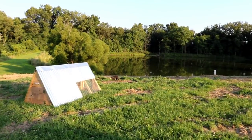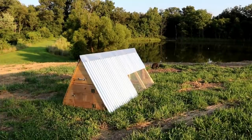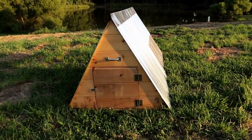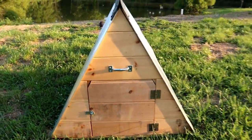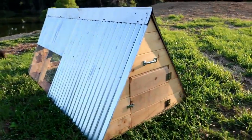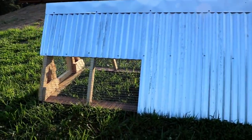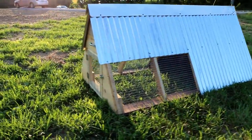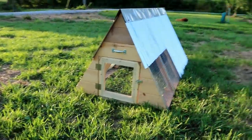We've got the duck house complete and relocated out here next to the pond. On the end of the duck house we've got our door with a latch. We also ended up adding a handle to each end — the duck house itself is not incredibly light, but with two people, one on each end, you can move it around pretty easily and position it where you want. We basically picked it up, put it on a trailer, and brought it out here.